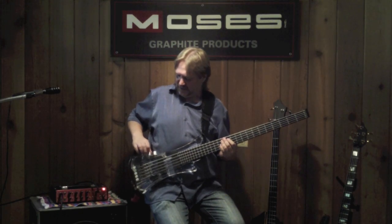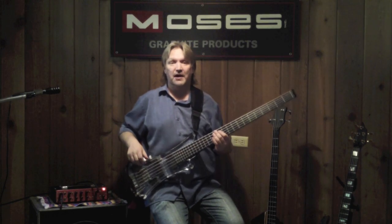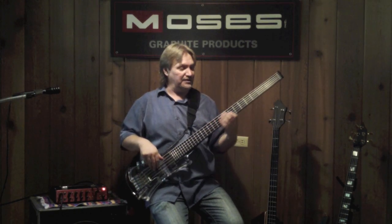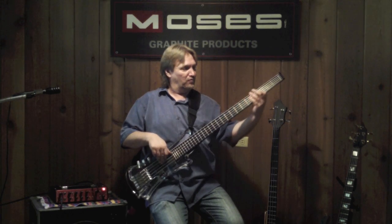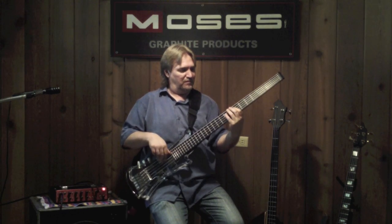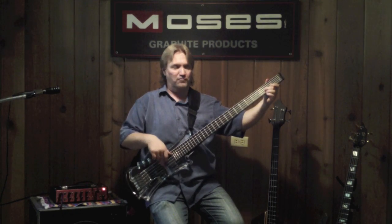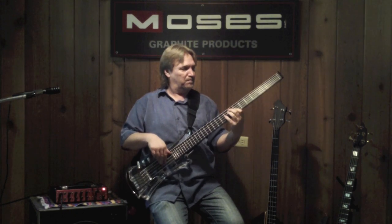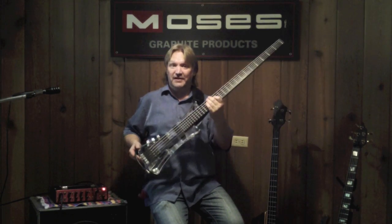Now I'm going to put the balance up to the front. So now we have a kind of a Jaco Pastorius de Kuma with the old Steinberger sounds. Moses Vertical Jump Bass.